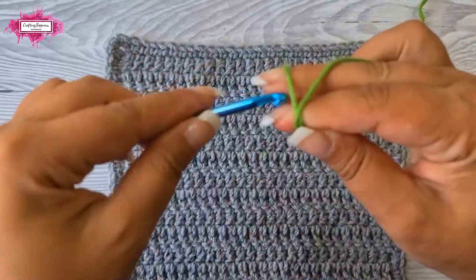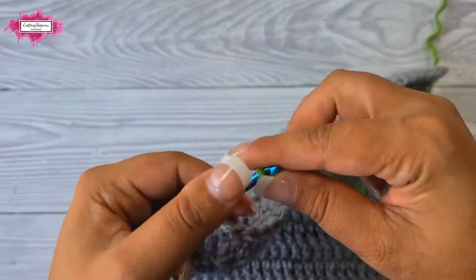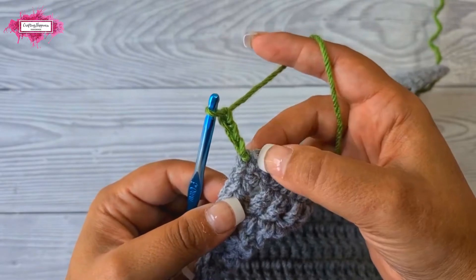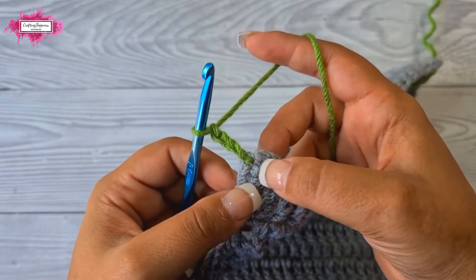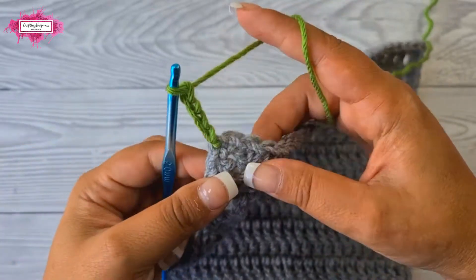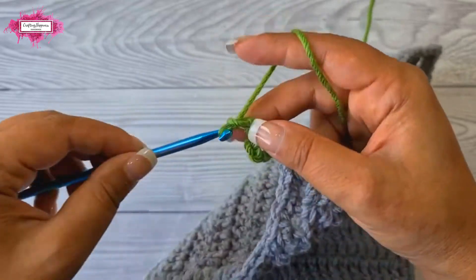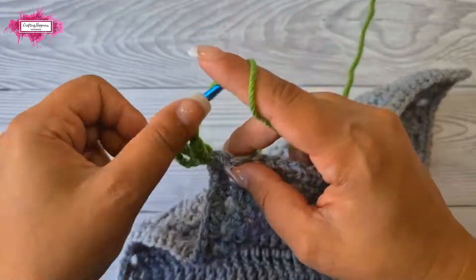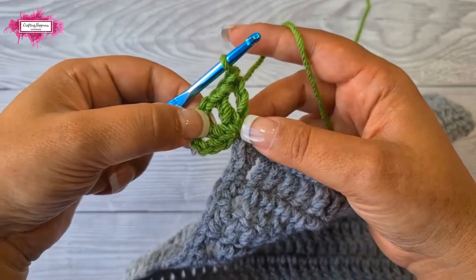Now let's start Round 1. Make a slip knot and join in any corner, then chain three — that counts as your first double crochet. We'll use this to create a V-stitch. A V-stitch is a double crochet, chain one, double crochet made into the same stitch or space. So chain one and then another double crochet in the same space — this counts as your first V-stitch in a corner. Next chain two and make another V-stitch in the same corner: double crochet, chain one, double crochet. The corner pattern is two V-stitches separated by a chain two.